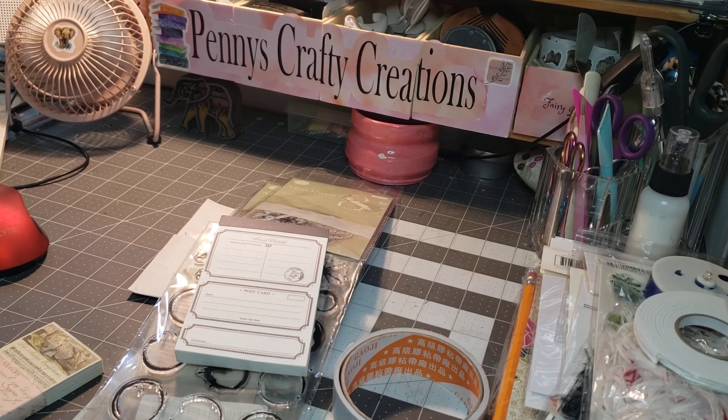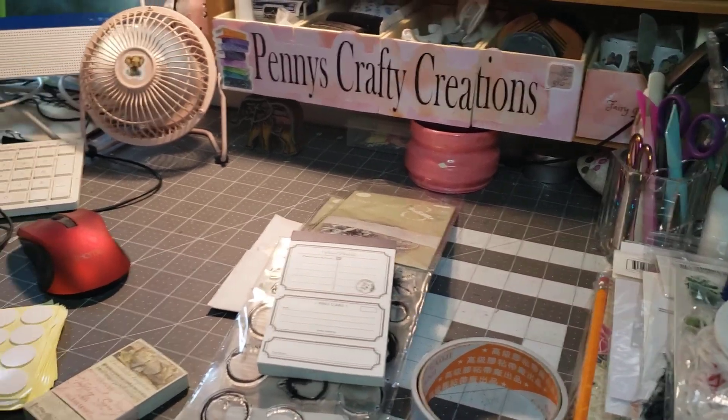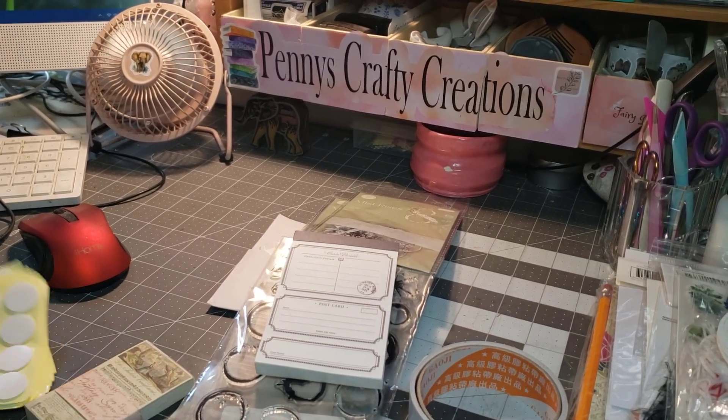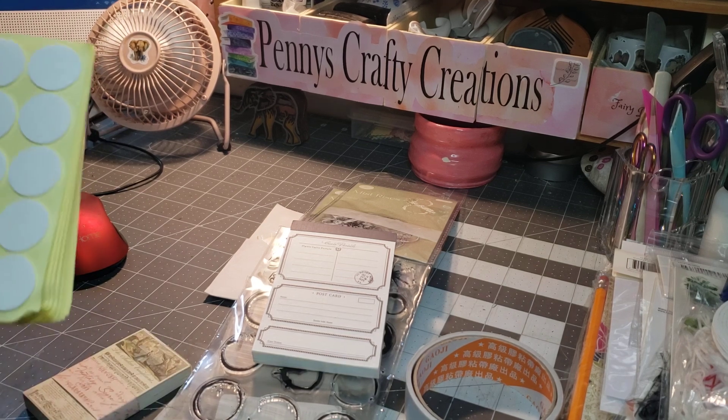Hi, welcome to Penny's Crafty Creations. Thanks for taking time out of your day to hang out, chit chat, craft, and create with me. So, I have a Temu haul. I already took everything out of the package because it was just really noisy.